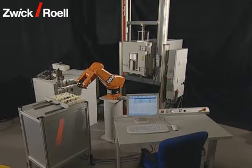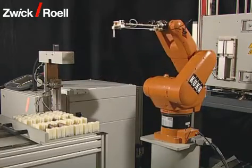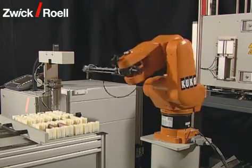The Fully Automatic Polar Type Testing System has been designed for the running of bending tests on specimens of composite materials.